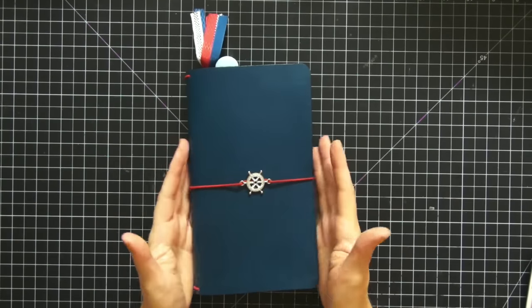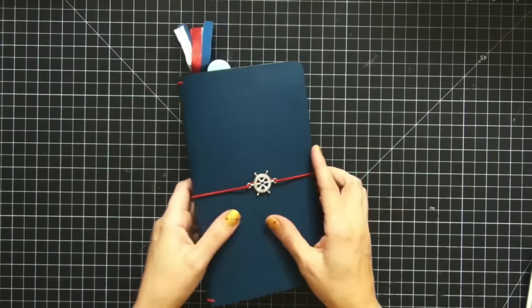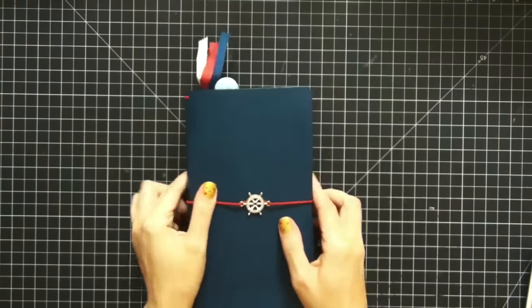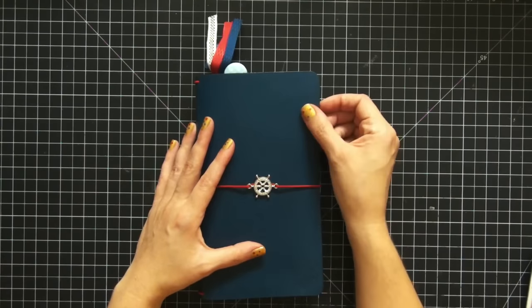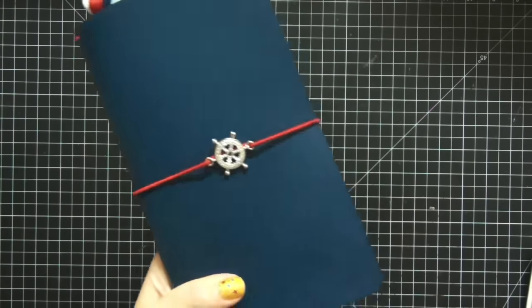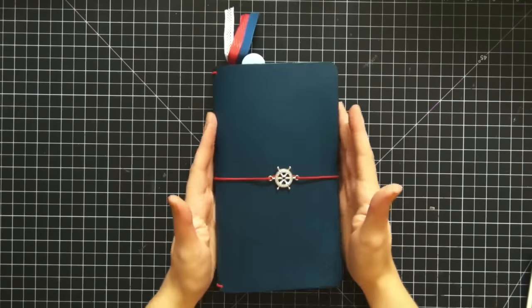Hi guys, today I wanted to share my inserts from my Foxy Fix Midori from Etsy. This is a traveler's notebook — the company name is Foxy Fix, I will link that below. They are faux-doris, imitation Midoris styled after the original traveler's notebook. This one is the nautical with extra room — a regular with extra room — so it's slightly bigger than your average Midori, and it is gorgeous, made of real leather. I had an octopus stamp and a ship wheel put on it.